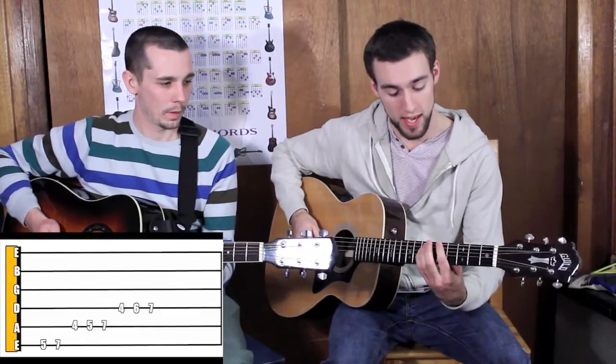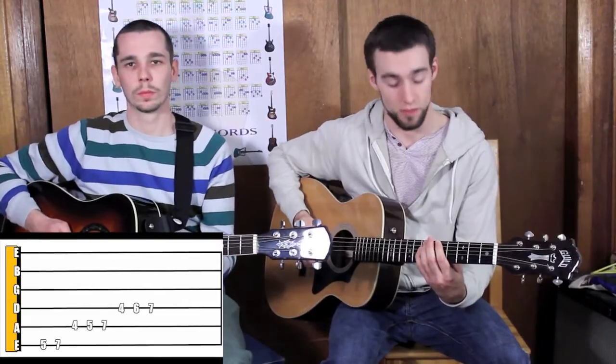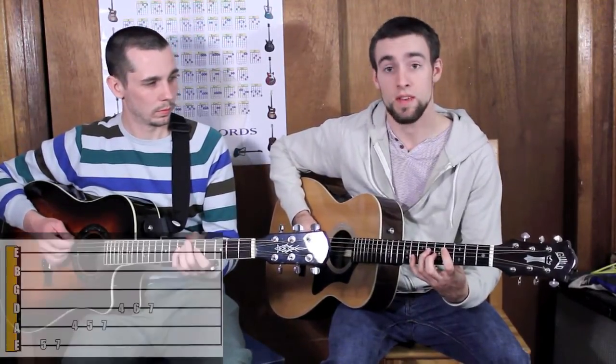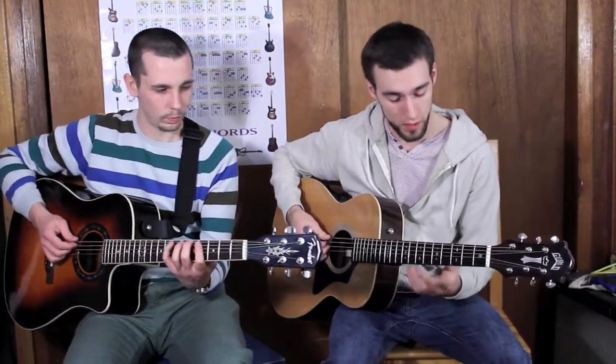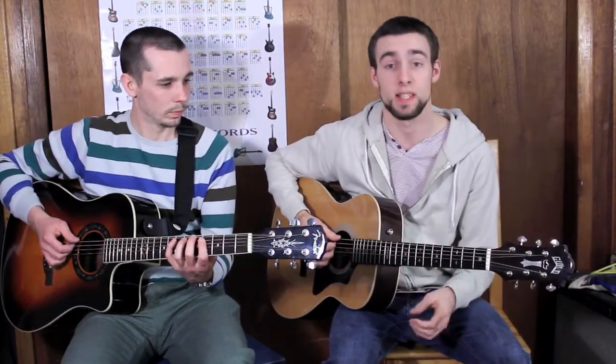We begin and end on the exact same note — that's called the octave, because there are seven notes and eight — eight is the octave — in the major scale. So I'm going to play that entire scale for you real quick, just to demonstrate.